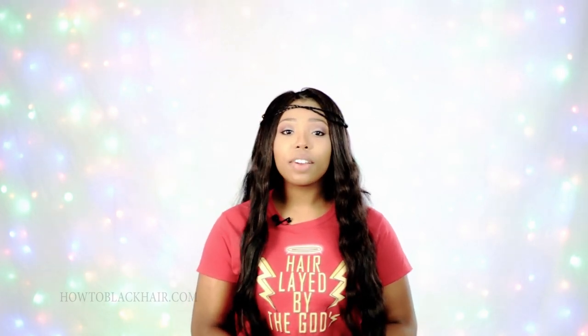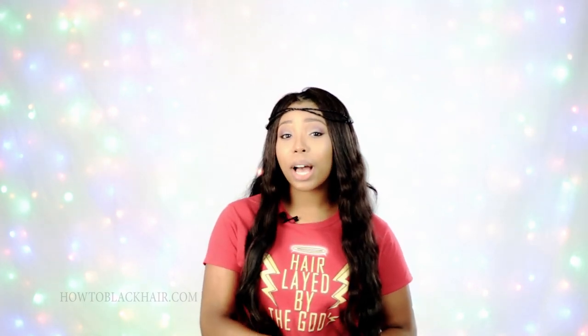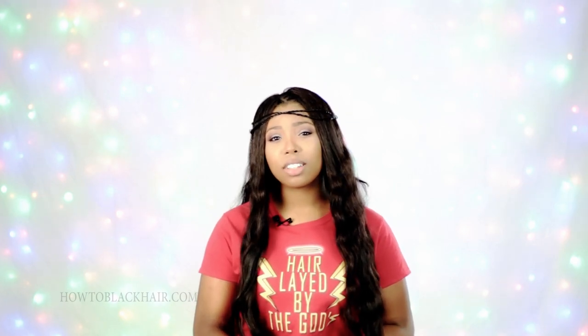This video was inspired by an email I received from Sharon. Sharon emailed me because she wants to know how long is too long to keep a sew-in installed. She has a very busy and hectic life right now, so if she can get her hair done as infrequently as possible, that would be best. I know a lot of you watching always wonder how long you should keep your sew-in installed, or even for other styles like box braids and Senegalese twists. This information will also apply to other hairstyles, but for this specific video I will be focusing on Sharon and her sew-in.